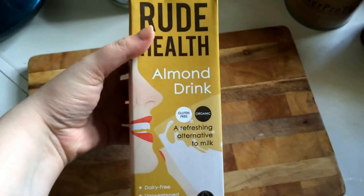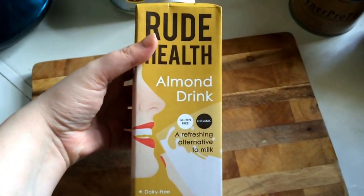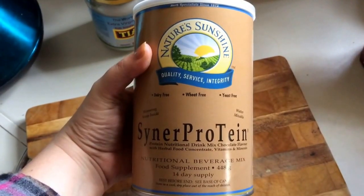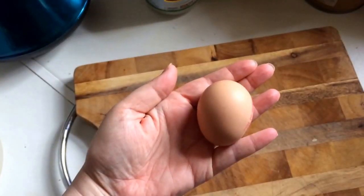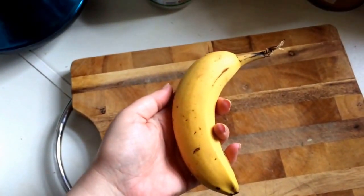Coconut oil, almond milk, chocolate protein powder, some gluten-free flour, one egg and a banana.